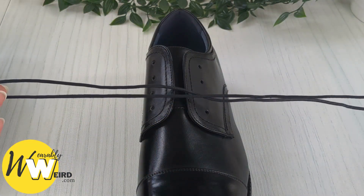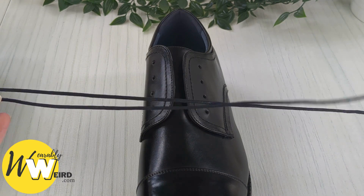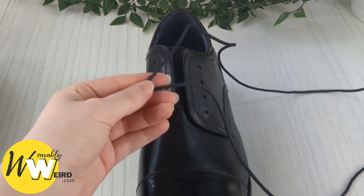You may have taken your laces out for cleaning, or if you're putting in a fresh set for an event — good luck at your event, I hope you have a great time. Let's get you laced up.